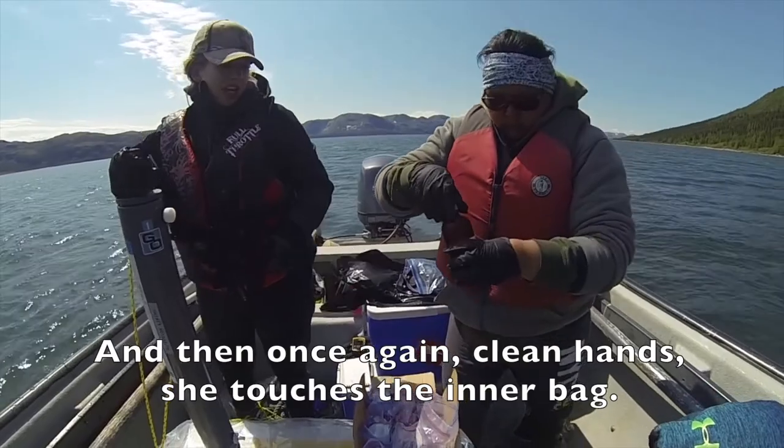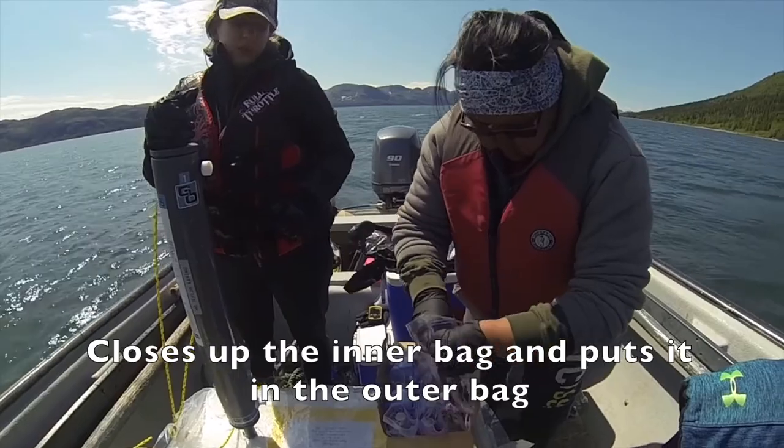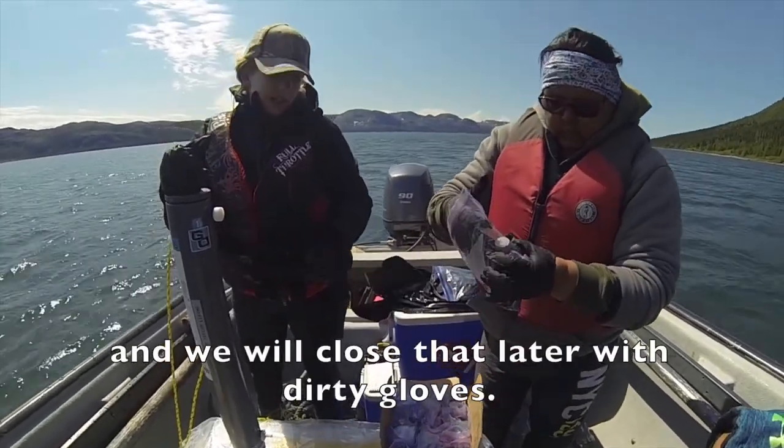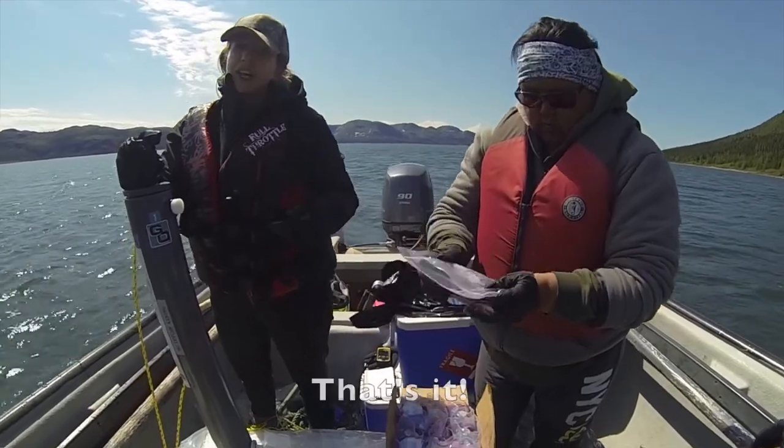And then once again, clean hands — she touches the inner bag, closes up the inner bag, and puts it in the outer bag. We'll close that later with dirty gloves. That's it.